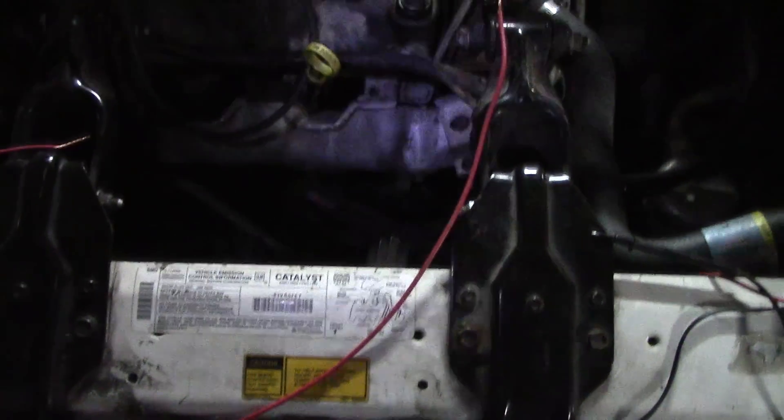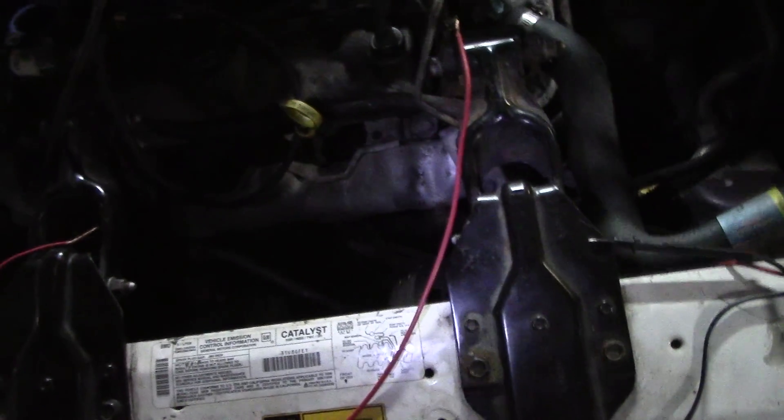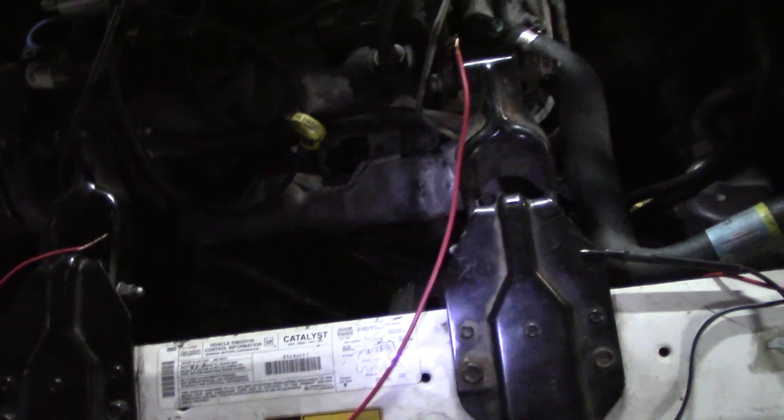Alright guys, I'm back doing an injector test on the Grand Prix. Before, we were trying to decide if that was water or gasoline on the spark plug. I did try to light the liquid and it did not ignite, so I do believe it is antifreeze.